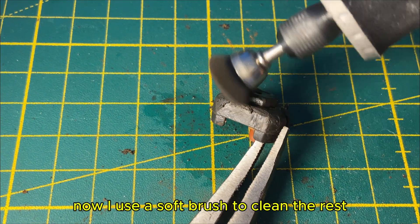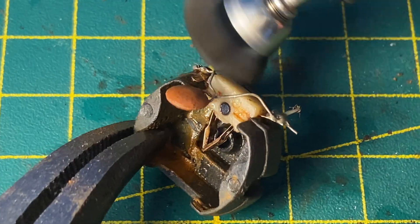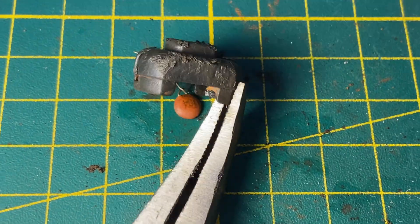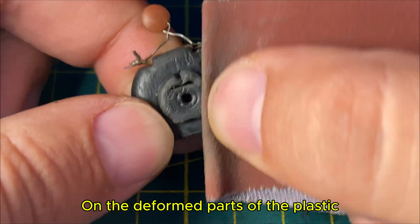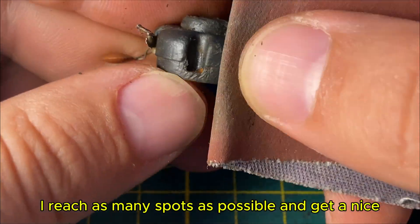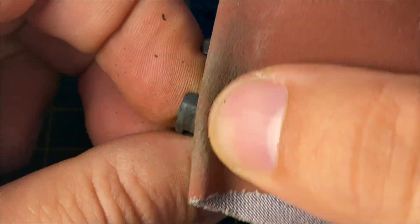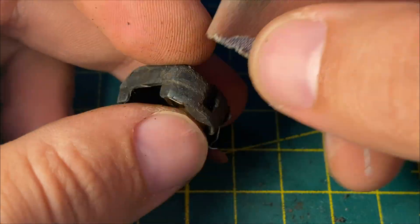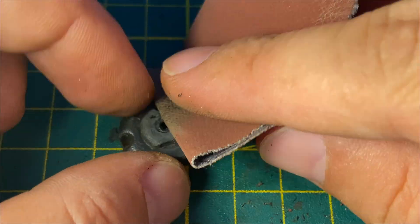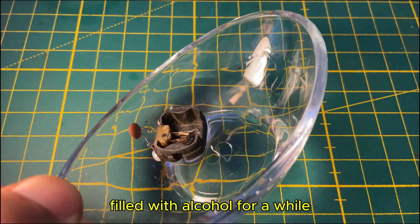Now I use a soft brush to clean the rust from the plastic parts and the hard-to-reach areas. On the deformed parts of the plastic, I use sandpaper to make the surface smoother. By sanding these areas by hand, I reach as many spots as possible and get a nice clean surface. To clean the dust from the hard-to-reach areas of this cover, I leave it in a container filled with alcohol for a while.